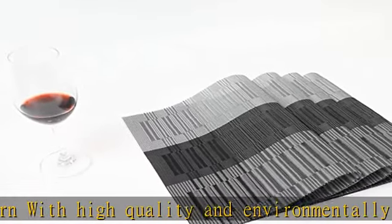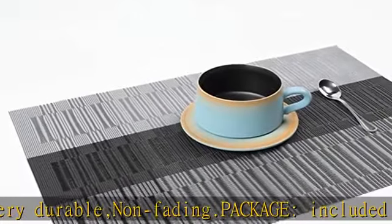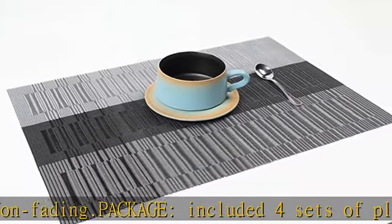All placemats are cut by hand and may have a 1 or 2 inch error. Protect your table from scratches and stains — liquid can go through the placemats; clean it when finished. Perfect addition to your dinner table.